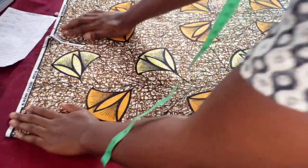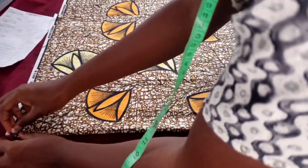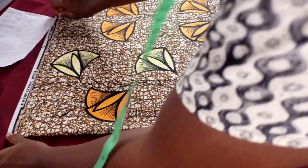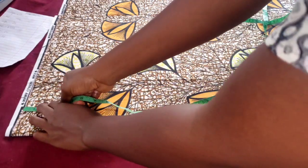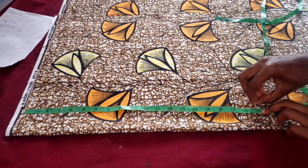The first thing is to fold your material into two and then you mark out the tip off. Move the tip off — it's not necessary. Then you get your length, the length of your trouser. Mine is 19 inches. I did not add allowance because I'm going to be putting a turn up. So I mark out 19 all through.